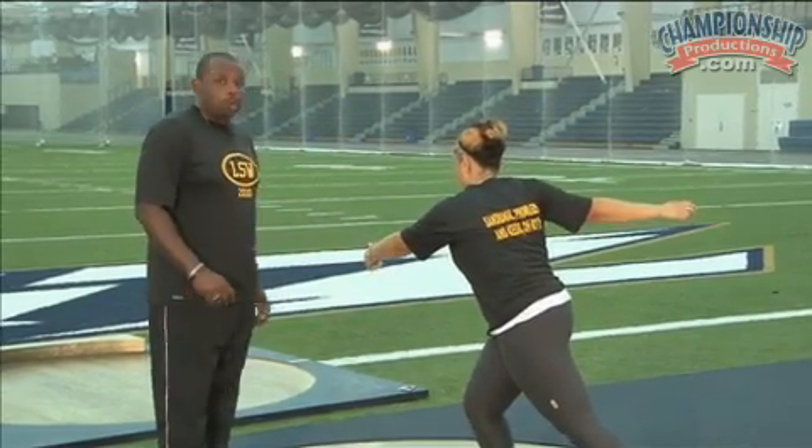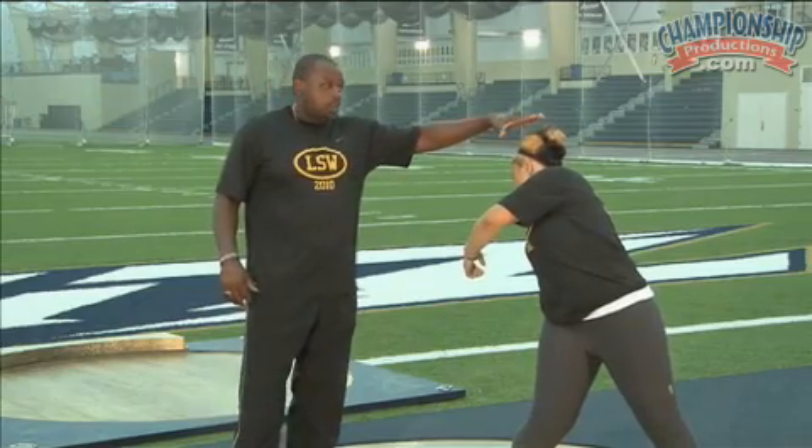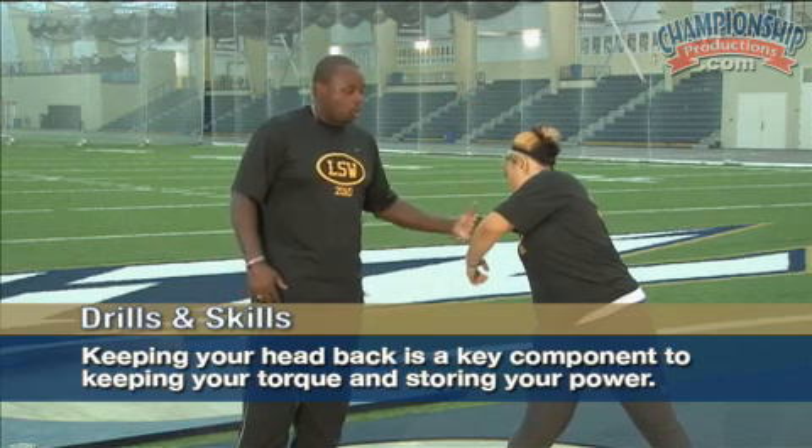We're going to take her through one more time. We're going to go foot, knee, hip and get on line. Notice when she went on line, there was no rotation of the head. The head is staying back. That's a real key component to keeping your torque, storing your power.